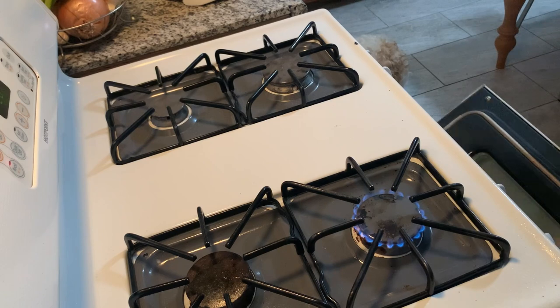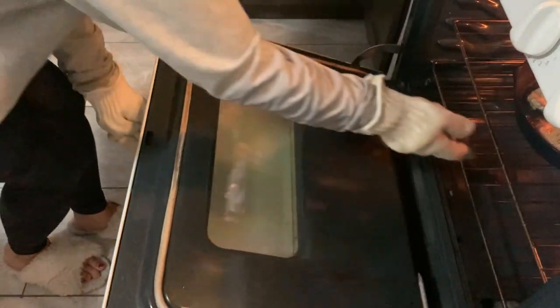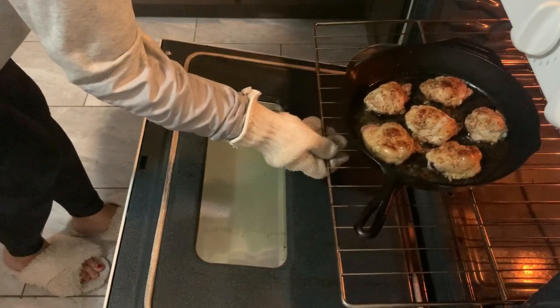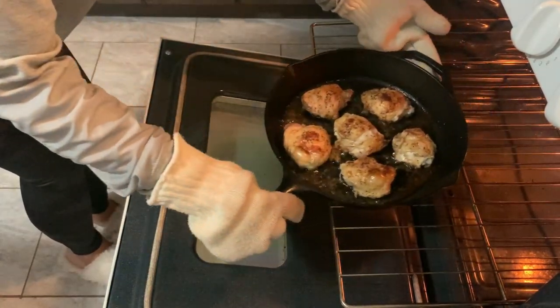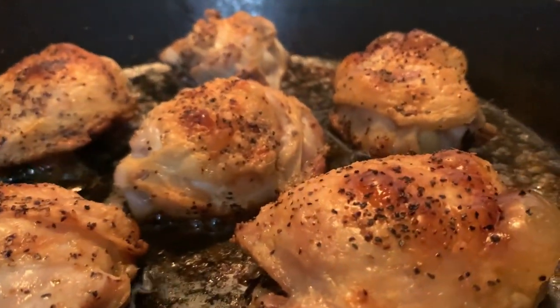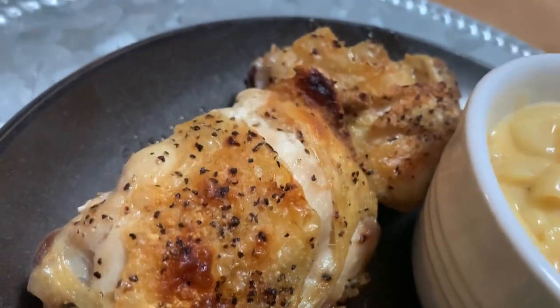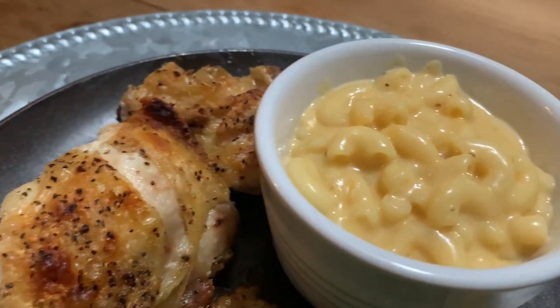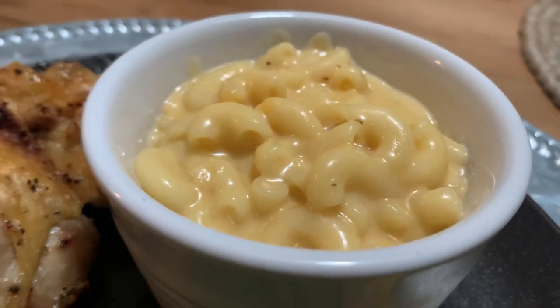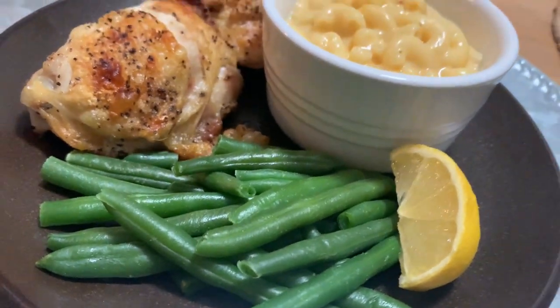I forgot to turn off the burner — make sure you do that first, just in case, don't want any kitchen fires. I'm pulling this out of the oven now from the low broil — you can see the chicken is nice and brown and crispy and fully cooked through. That was our yummy meal for the evening: chicken nice and brown, served with that creamy crock pot mac and cheese and a side of green beans with a squirt of lemon to brighten everything up. Very, very yummy.